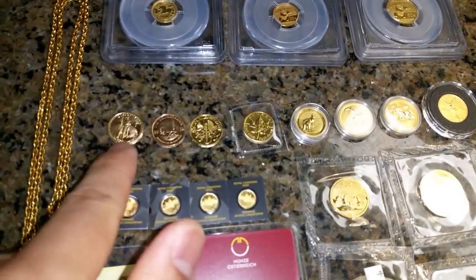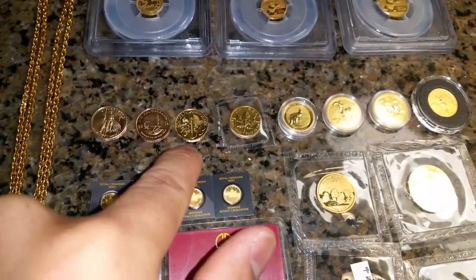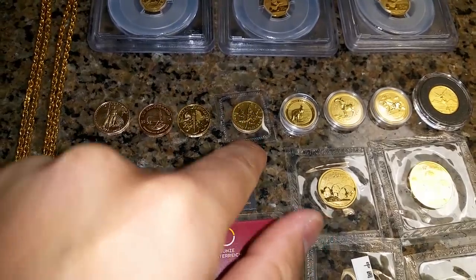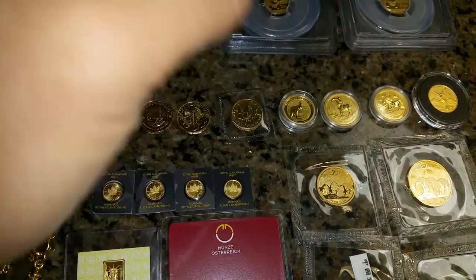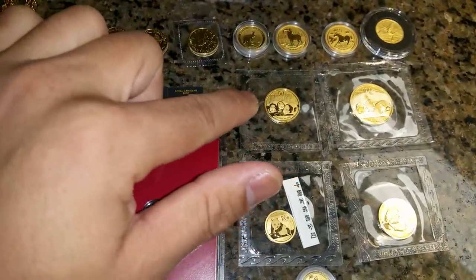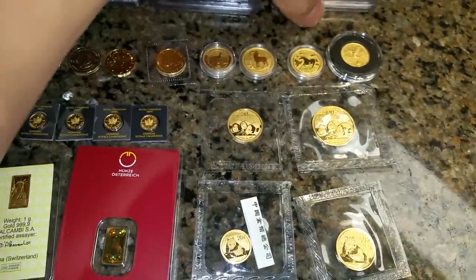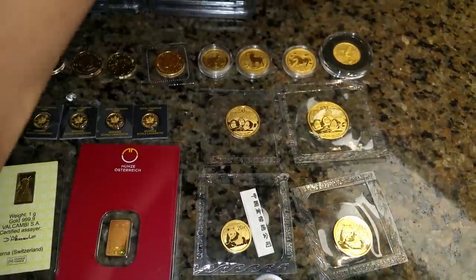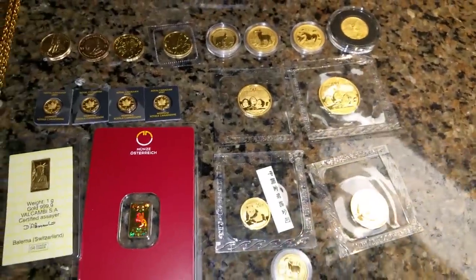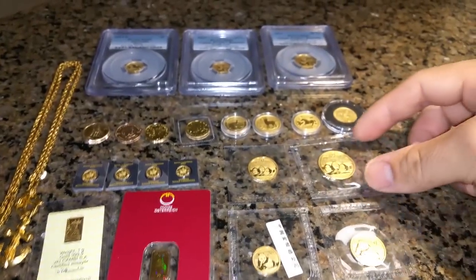I'll speed this up — I've got an American Eagle, Krugerrand, Philharmonic, Philharmonic, Maple Leaf, Kangaroo, Year of the Goat, Year of the Horse, Libertad, Panda 2013, Panda 2015, and 2014 — and those are all 1/10th ounce. So quite a bit of 1/10th ounces.